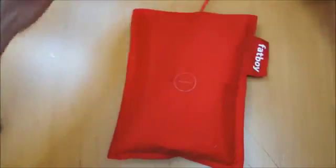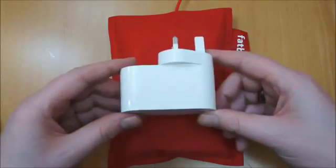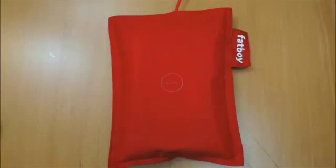The lead is 1.8 metres long, so it's a decent length — nice and thin. The charging adapter supplied with the UK one is quite bulky, but it's very lightweight at the same time.